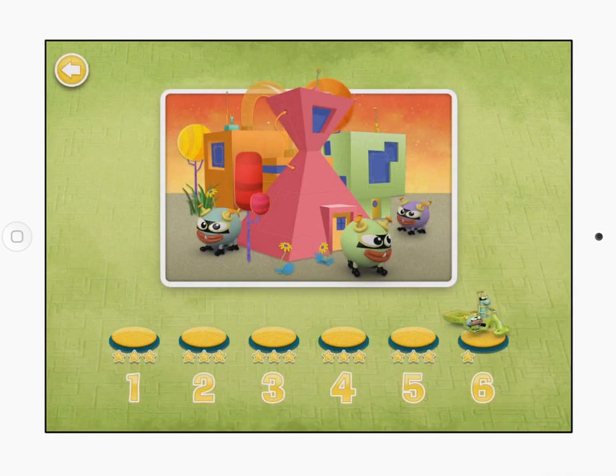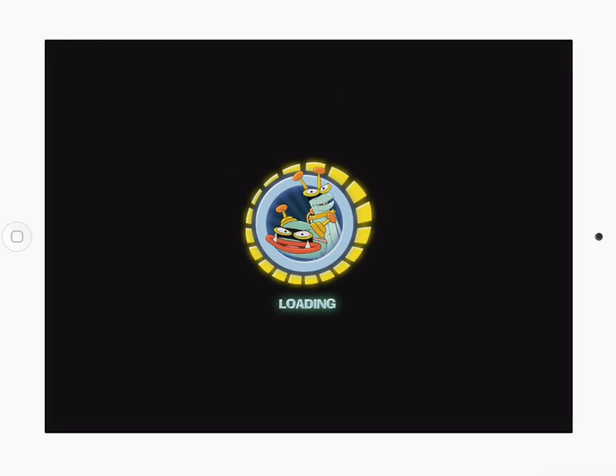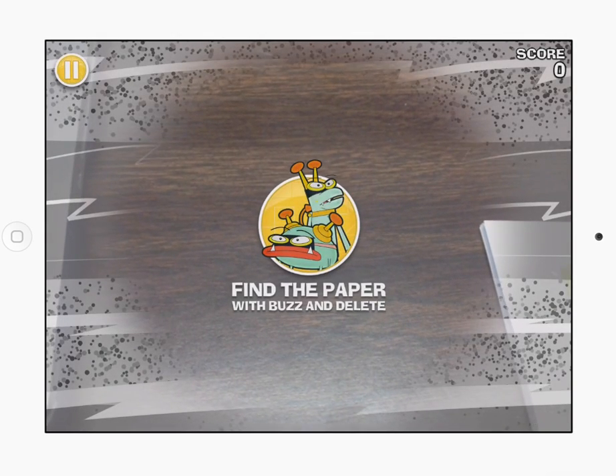The game will load up on the screen, and what it requires is that you download a certain game board from PBS. I'll have that link on my blog, but otherwise you can find it by just Googling ShapeQuest PBS on Google, and you'll be able to find the download.